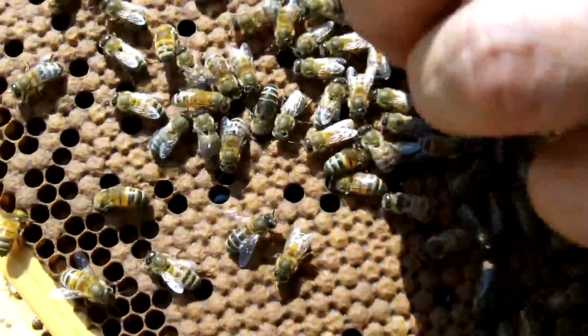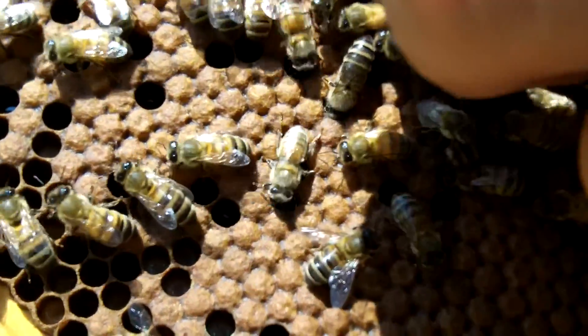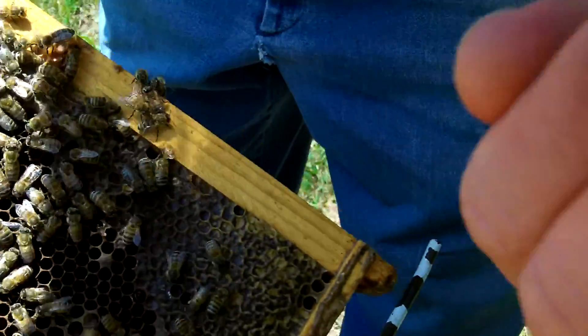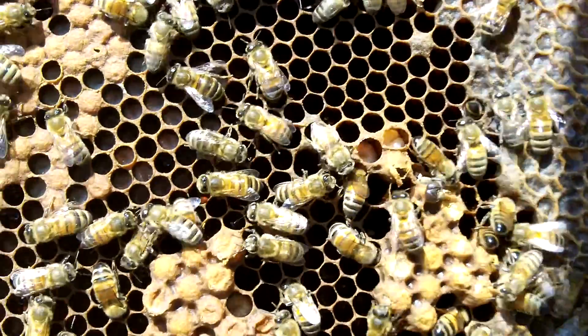You see how strong and healthy this is? Yeah. Here's a drone right here. Come here, fella. You can hold him. He'll only sting you once... He has no stinger. He's pretty big. He's such a sweet little bee.